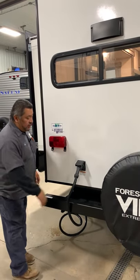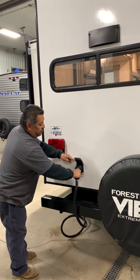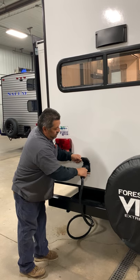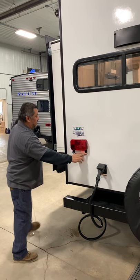This is going to be a 50-amp service trailer. This cap will unscrew — half a turn — that'll come out and then you take your cord with you. The cord just feeds in, give it a half a turn, and that locks it back on. License plates are going to go in the back here.